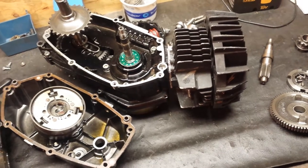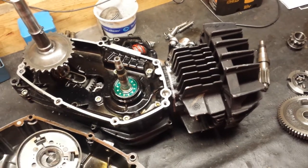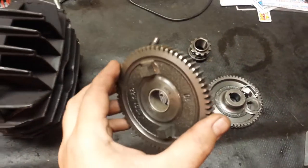I saw a post that Graham over on Moped Army made today that a bushing in one of the intermediary gears could be the cause of some problems, so I checked mine out.